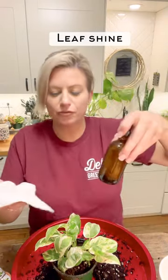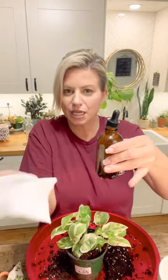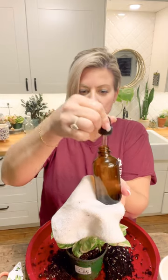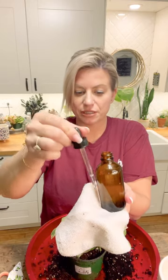What we're going to do now is wipe the leaves — they're slightly dusty — put some leaf shine on them, and give them some fertilizer. A few people were asking about our leaf shine. It's these bottles here with a dropper and I'm just going to put a few drops on this cloth; the cloth is already dampened.